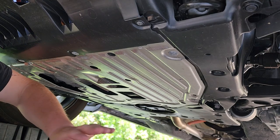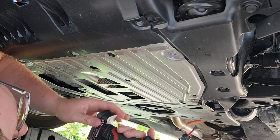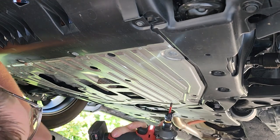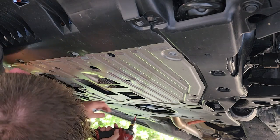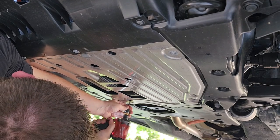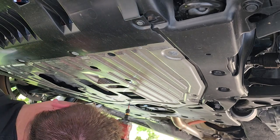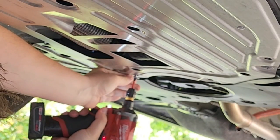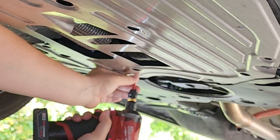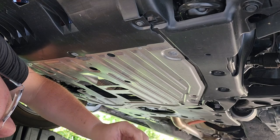This is my Milwaukee Stubby with a 4-amp battery — hopefully I'll be able to get these all. Somebody put like probably 150 pounds of torque on these little screws. This is absolutely ridiculous.